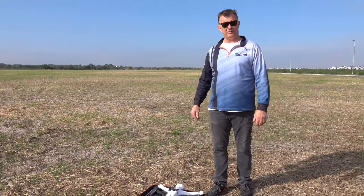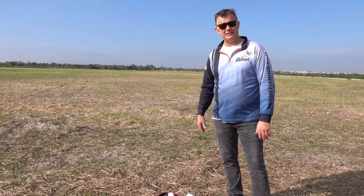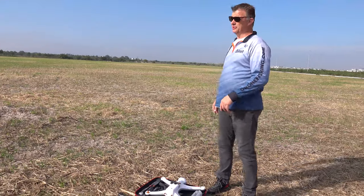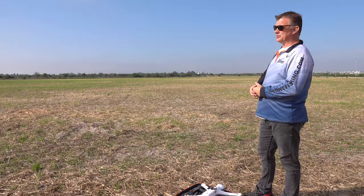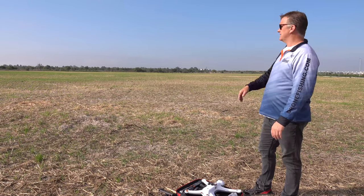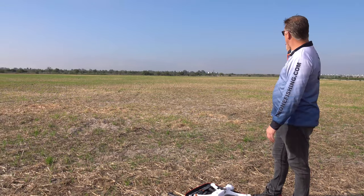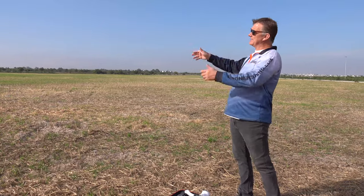Alright, so we've got the Gannet Advance here. I'm just going to show you what I basically do when I get here to the field. I normally test my drone for the day. I want to do as many exercises as I can when you get your drone. Look for a nice open space — as you can see, there's not too many lamp poles on this side. It's clear, there's no obstacles.